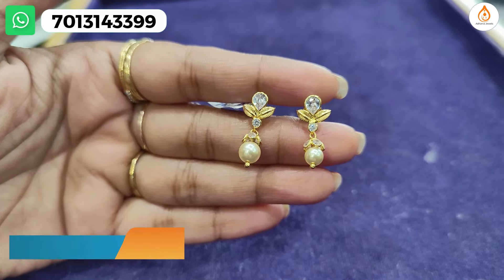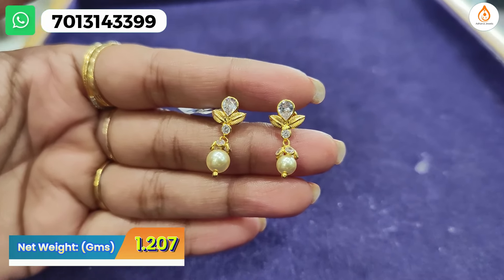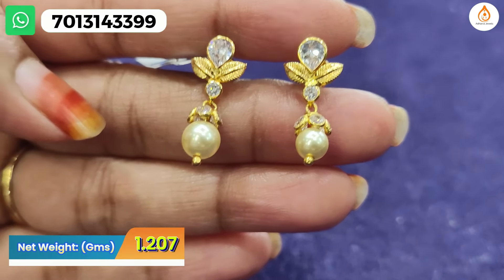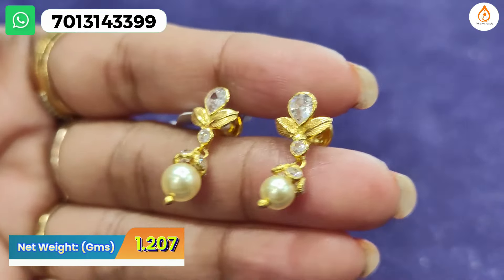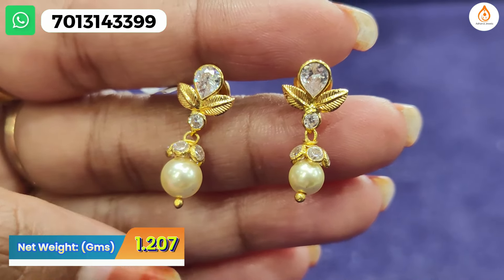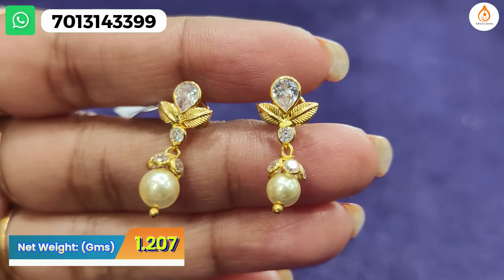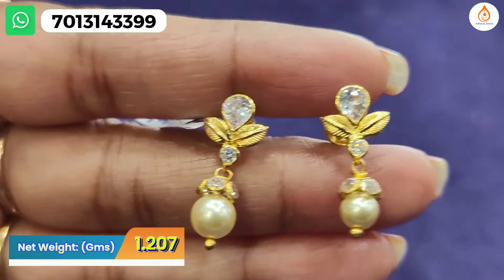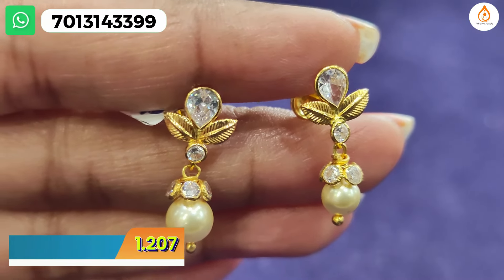Next I will show you a white stone and pearl combination. White stone leaves with beautiful pearl — the pearl has a cap covering on top and the back has a screw. When you look at it, the complete stone with pearl covering is excellent. If you want something for kids or office wear, you will be happy with this — it is very exclusive.